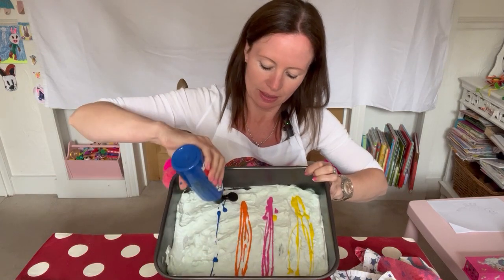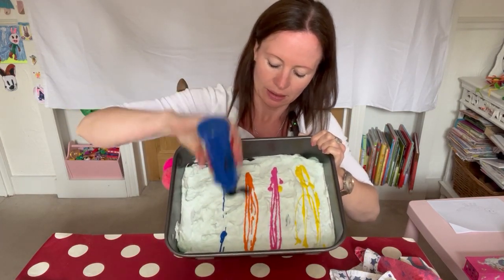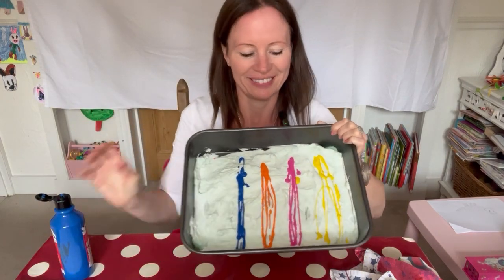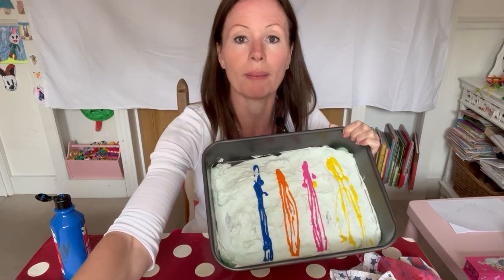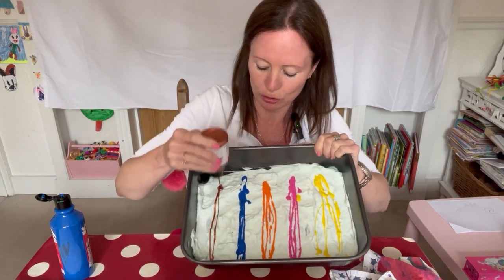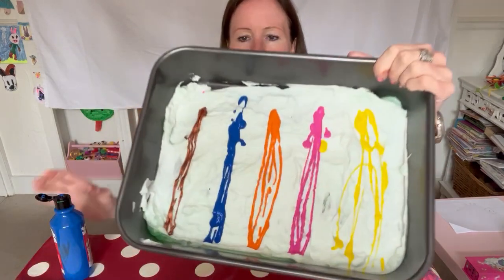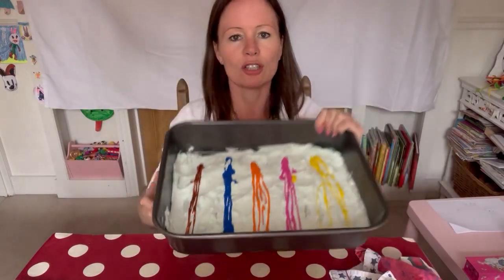There we are. As you can see, I'm putting on the paint in lines like this. Marble painting — that's what we're trying to do, not oil painting, marble painting. That's the word I was looking for. My last colour is sort of bronze. Pretty. And then we've got the lines of colours like this on our shaving foam.